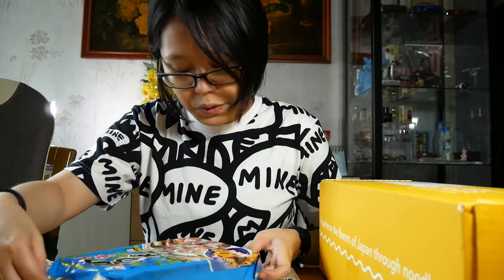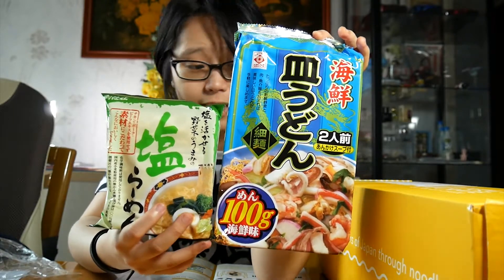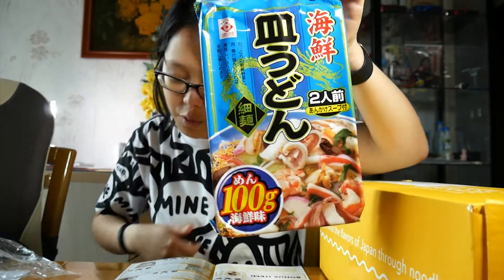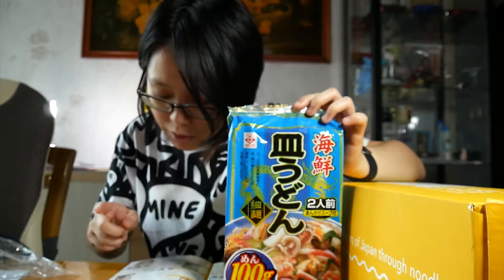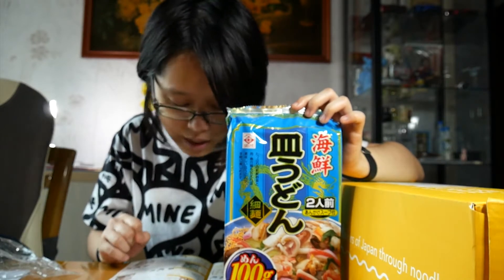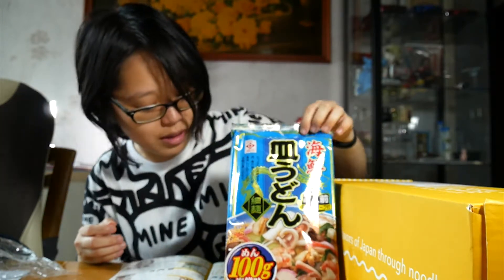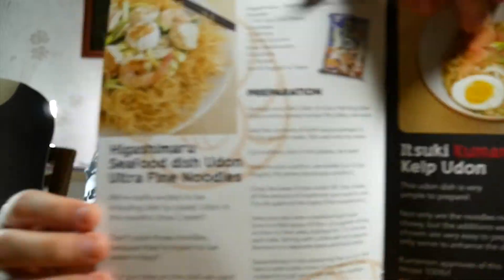So the last thing is another udon — holy crap. This is by Higashimaru, it's a seafood dish udon. Holy crap, look at how big that is! It's tiny and this is huge. It's for two — I can have this with my dad, he also loves instant noodles. This huge noodle dish is perfect for two. Dish or plate style udon are super thin noodles and are meant to be eaten crispy — these are fried noodles. We included a seafood-based dish udon, so keep that in mind when selecting toppings. I've never had an instant noodles pack like this where it's meant for you to add extra toppings — it's not meant to just be enjoyed alone. This is going to be fun. They have the recipe for the dish right here in the booklet.